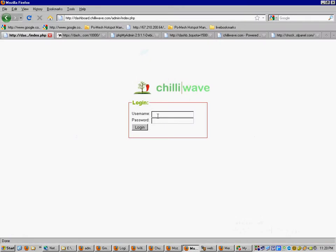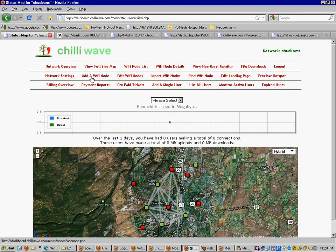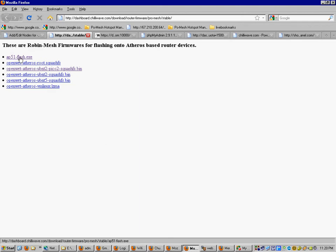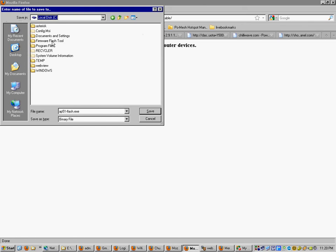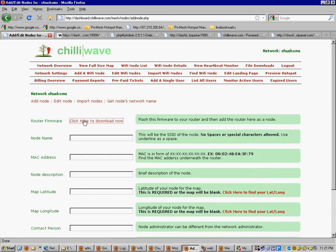Go to your server and log in as the site owner or admin. It's under System > Router Firmware > ProMesh Stable. Go to Add a Wi-Fi Node, and the first line says Router Firmware — click here to download. Grab the ap51flash.exe file and save it specifically to C:\firmware_flash_tool, which was created when you ran the installer. Just overwrite the one already in there — that one defaults to the OpenMesh dashboard, the ChilliWay version of Robin 2695 aimed at OpenMesh. Now replace it with the one built for your dashboard.chilliwave.com server.